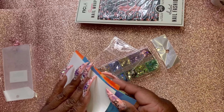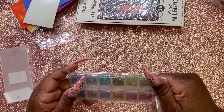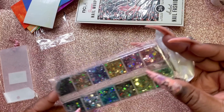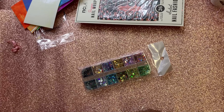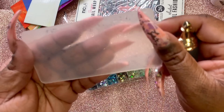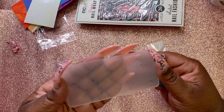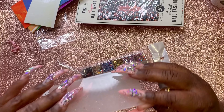Then we have some chunky glitter. And then this — is this a stamper? Oh my goodness, this is a stamper! It's got different little people on here — Marilyn Monroe, two other people dancing, and different designs. Maybe this is a little stamp — boom boom, okay!